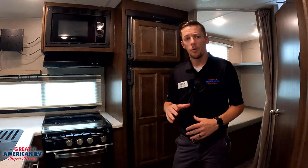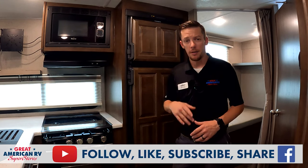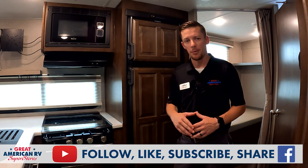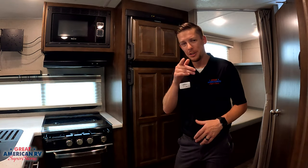Thanks for watching our video today. We really appreciate the love, the likes, the shares, the comments — all that fun stuff. Check out our YouTube channel where we have plenty more videos to help you get educated and be a pro, like the rest of us here at Great American RV Superstores. We bring the how-to to you.